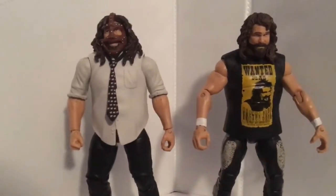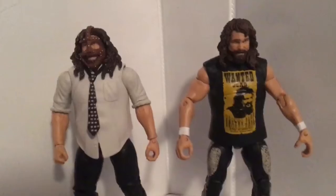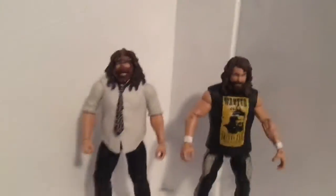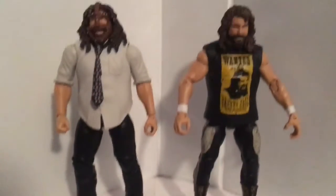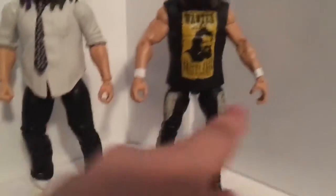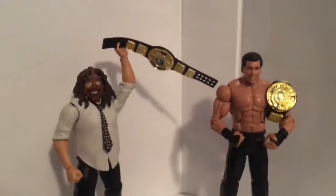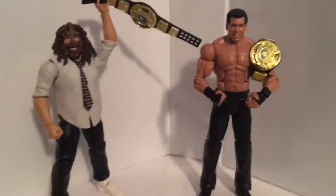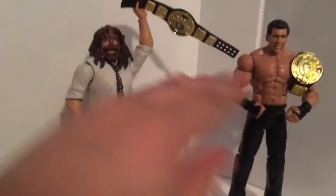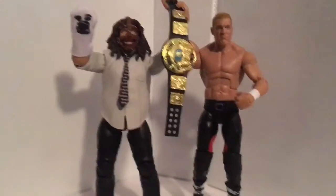Here's Cactus Jack next to Mankind — the two faces of Foley, probably the most well-known ones out of the four. They're pretty much the same height; he looks a little bit taller but everything else seems proportional. The hands seem a little bit smaller on this one but not much of a difference. Mankind and the Spotlight Mr. McMahon both come with the same belt, and they look to be in scale.